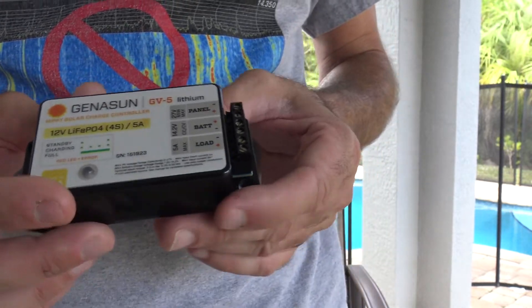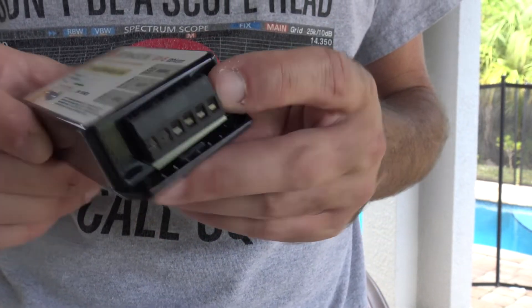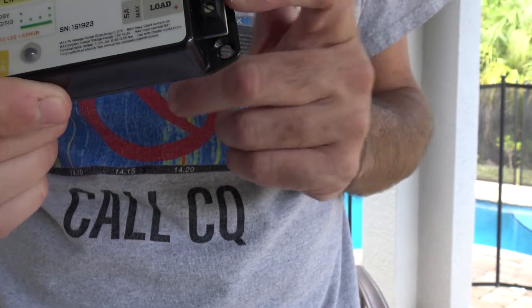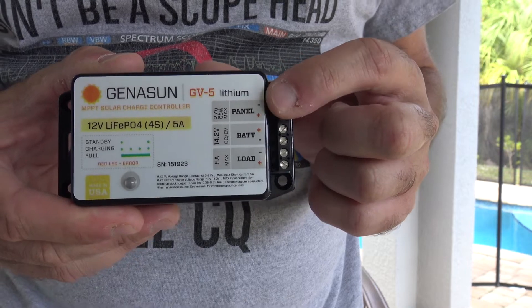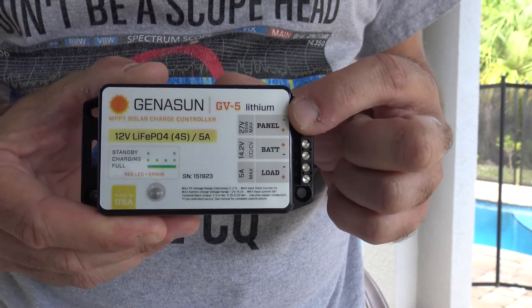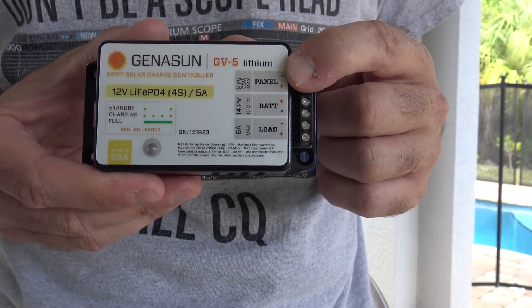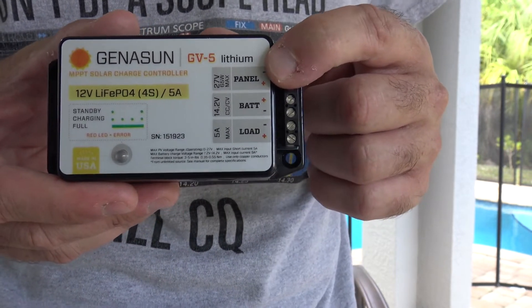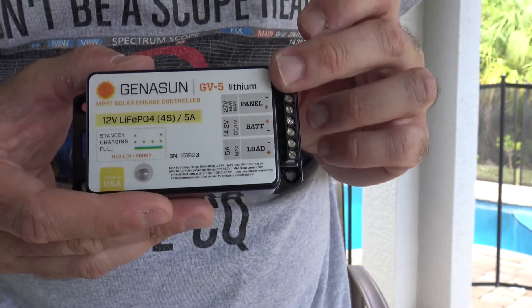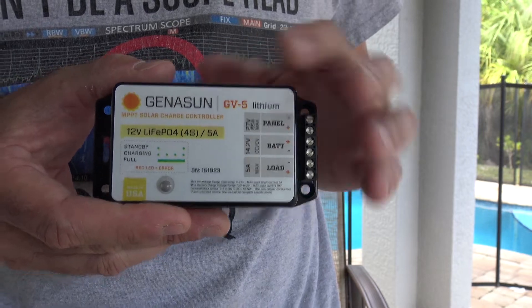These are pretty simple and easy to use. You have an input — a Phoenix connector — with a little flat head for six inputs. So you'd connect your solar panel up here: maximum 65 watts, maximum 27 volts. An average 12-volt solar panel open-circuit is like 22 or 23 volts — sometimes 19 or 18, sometimes 24 or 25. No blocking diodes are needed because they're already built in.